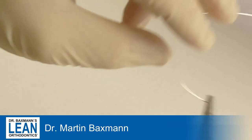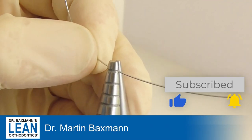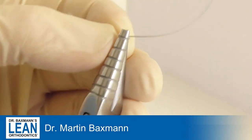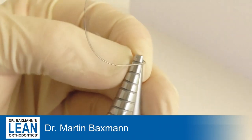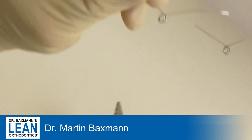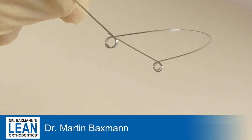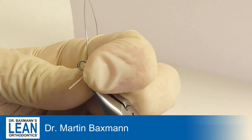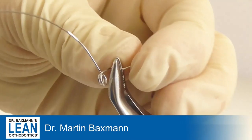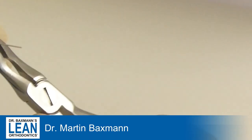You take an O18 stainless steel wire and a loop bending plier and bend a double helix just in front of the molar tube. Do the same on the other side as well. Make sure that the double helix will be folded to the buccal side and you have an activation angle of about 45 degrees. You will do a little step to the side to make sure you will be able to insert it really easily into your slot.